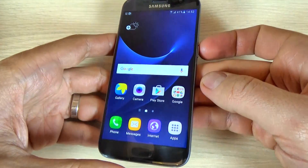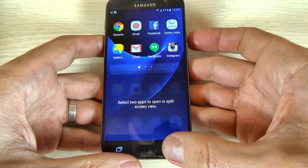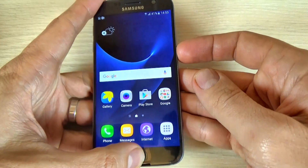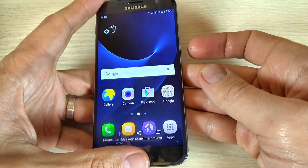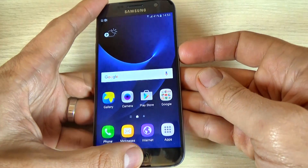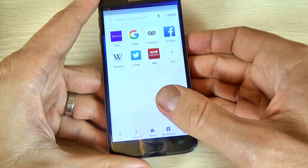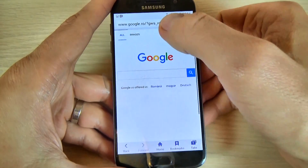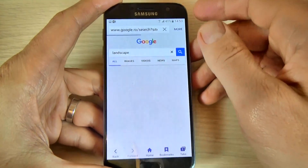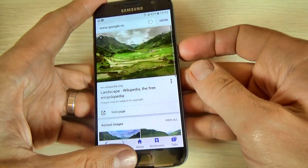Let's see how it works. Okay, let's do it again and it works. Now let's hit the internet and make another picture, and let's take a print screen.